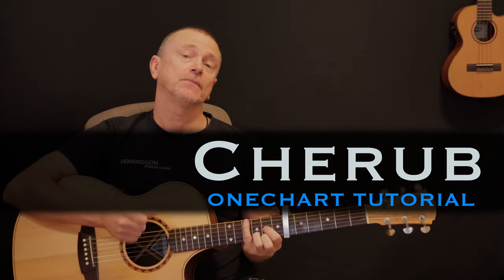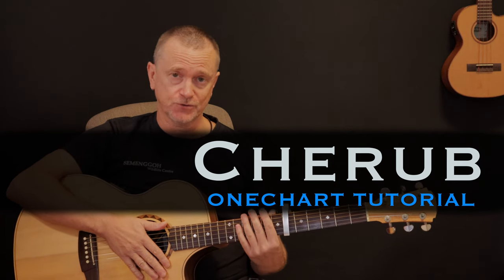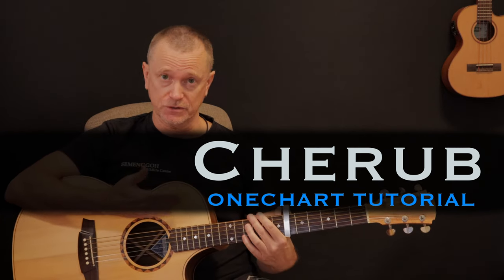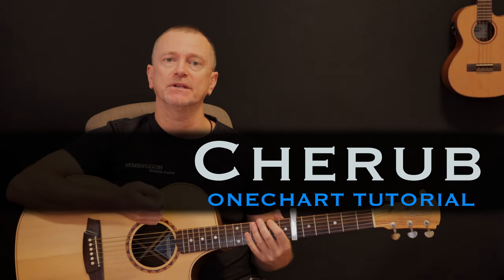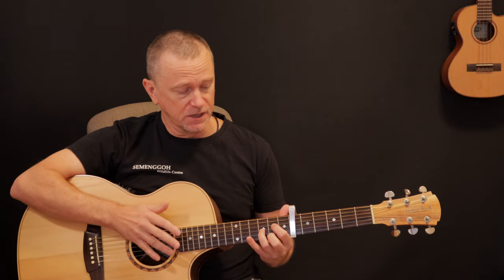Hi, welcome back to another One Chart lesson. Cherub by Ballpark Music — a fantastic song. We're going to take you through how to play this in the style that you just saw, combining that fantastic melody with the chord strumming. The best way to do this is by learning that melody first and then combining it with the chords — a great technique because it really lets you spell out the melody that people hook onto and recognize, as well as carrying the rest of the song with the chords.